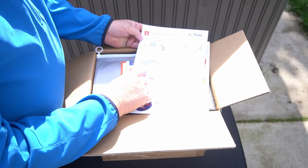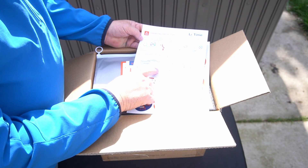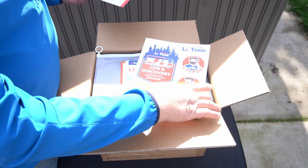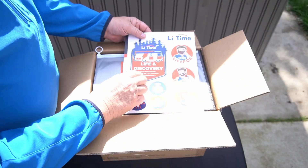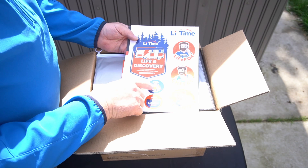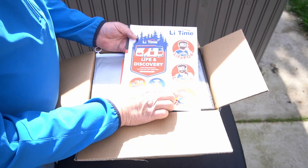It says: do not connect batteries from different brands or with different specifications in parallel or series. That's pretty common across all different manufacturers. And look — they've got some nice stickers too: a motorhome, a boat, backpacking, 'explore the future,' and just a regular battery.